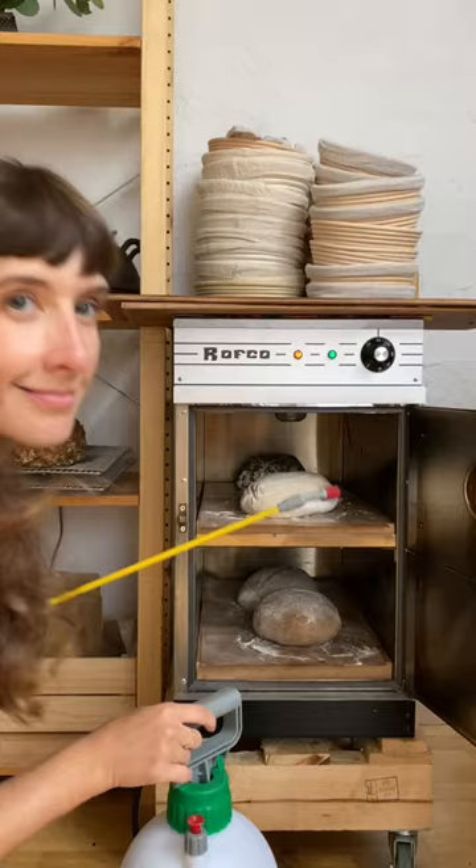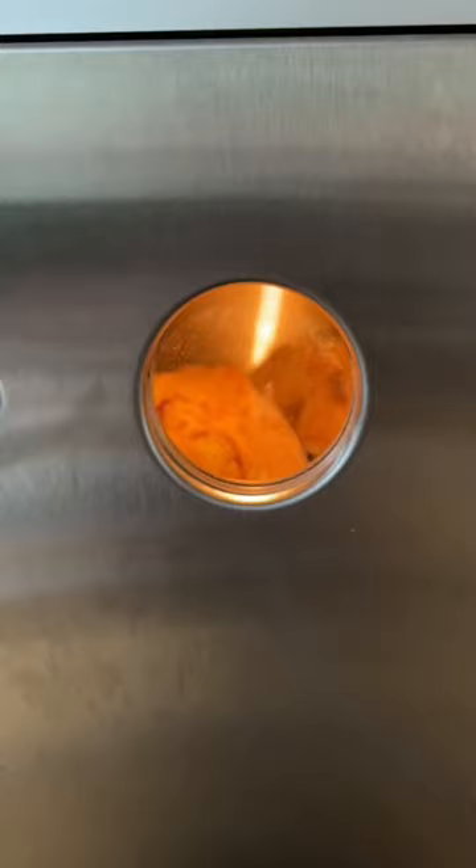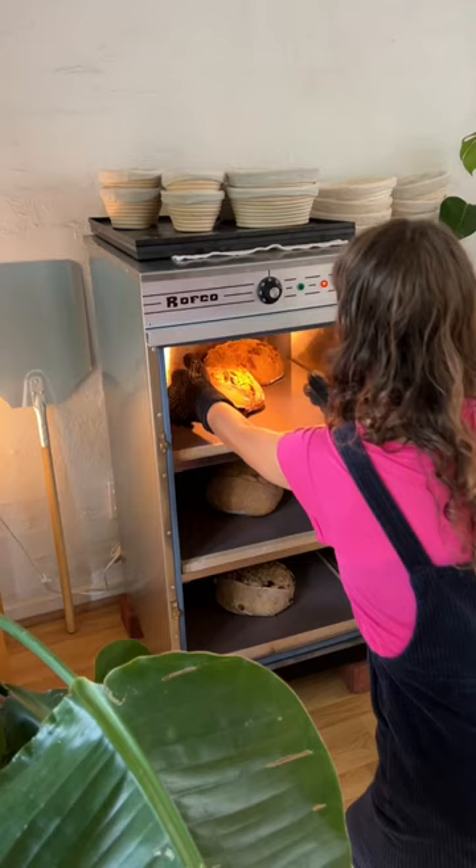I use a garden sprayer to create steam. It has a cute little window so you can see how your loaves are going inside. It took a little bit of getting used to but now I really love using it.